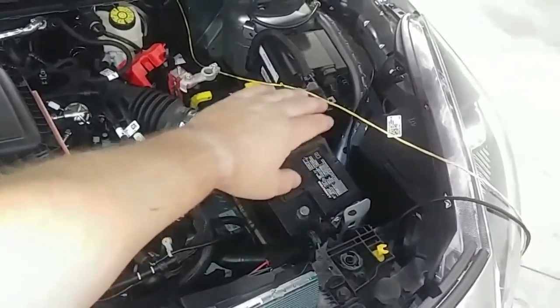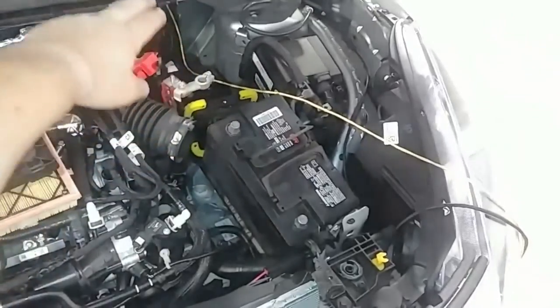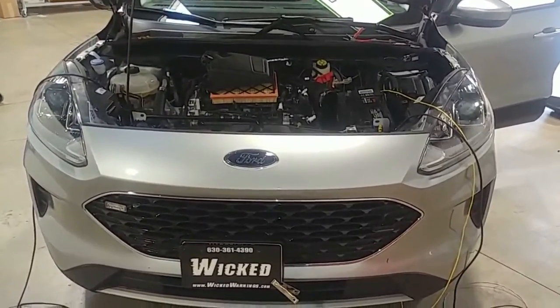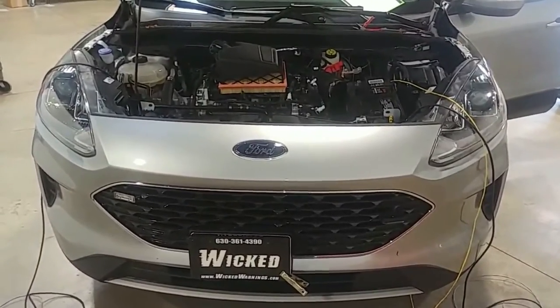You have a fuse holder right here at the battery for your fuse — power and ground will head inside to your switch. So it's fairly easy on the front of this. As far as your grille lights go, that's how simple it is on a 2021 Escape. Hope this was useful for you. Thanks again.